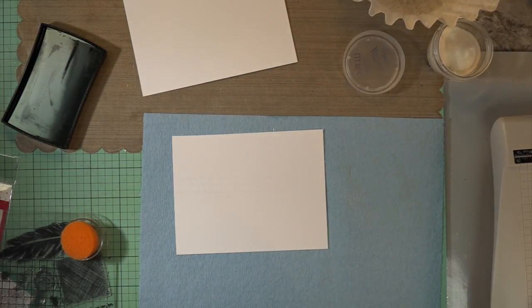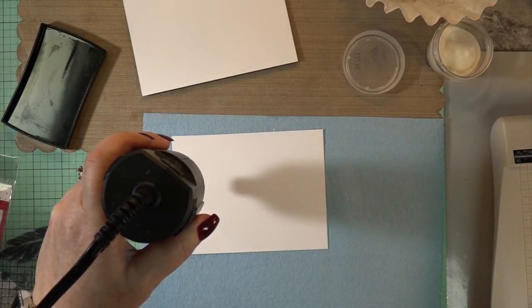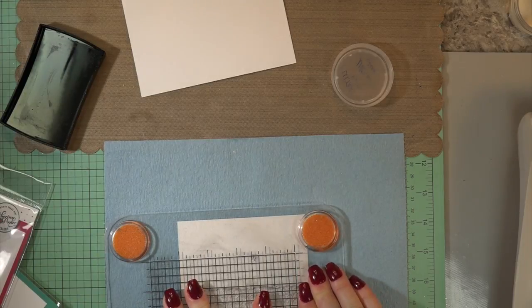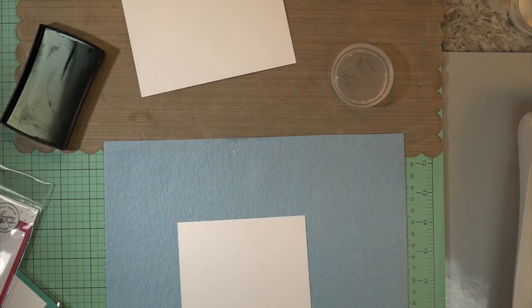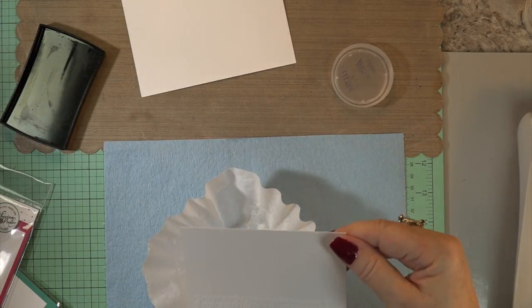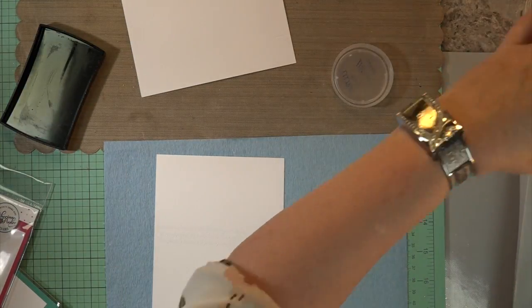We're going to heat set that. I thought it'd be a little bit of fun to see some script through the oxide inks when we decorate the card. Here I'm going to show you how it fits perfectly vertical from one side to the other. Then I'm going to heat set that with some white embossing powder. I do end up using that other card base to cut out some balloons — that way you have some scripty fun on the balloons we're going to die-cut.